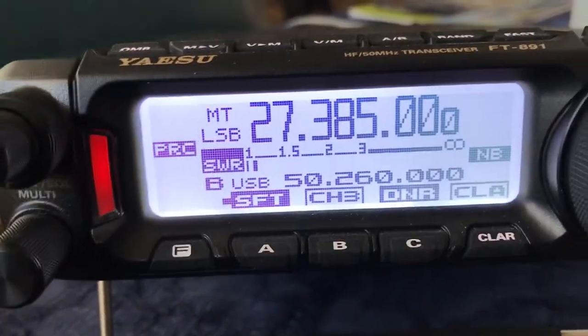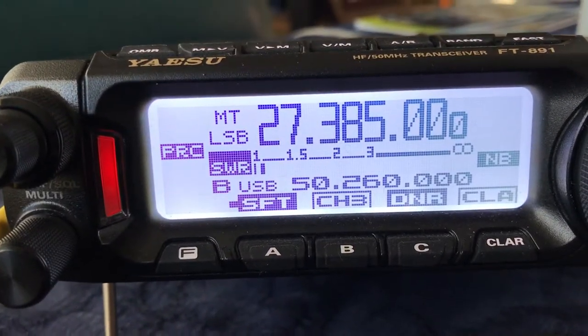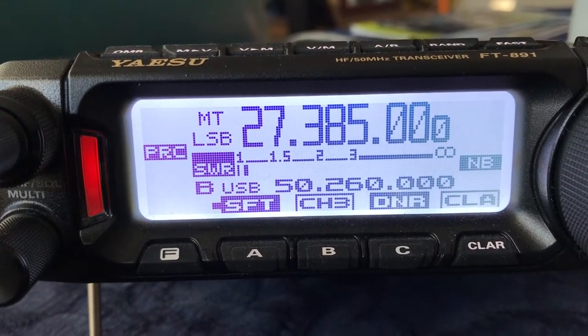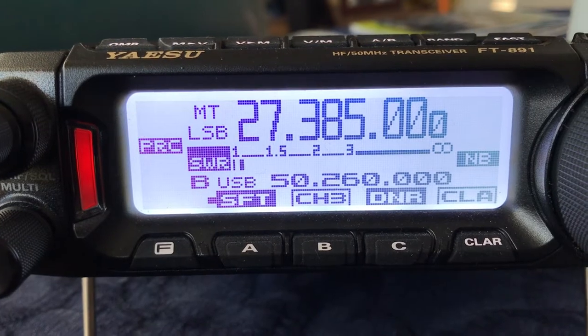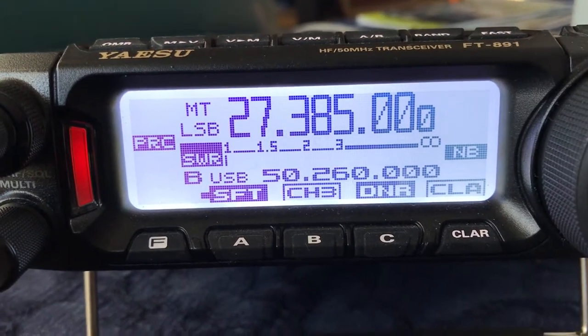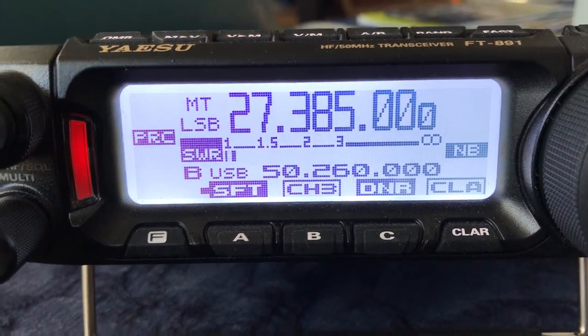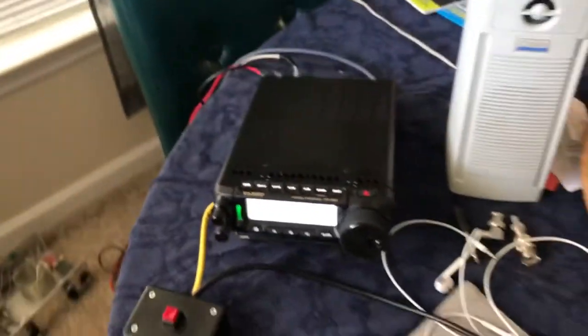Hello radio, one two three four five — look at that SWR! Hello radio. It's a half-wave EFED antenna, good SWR. I will show you where that antenna goes. Here's the coax going out the door.